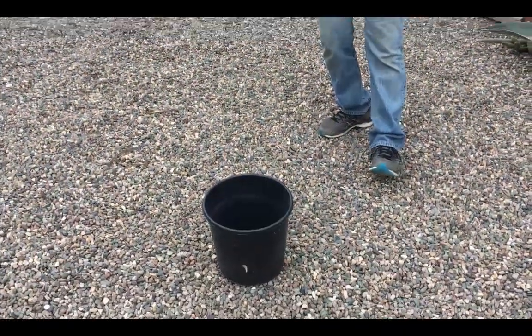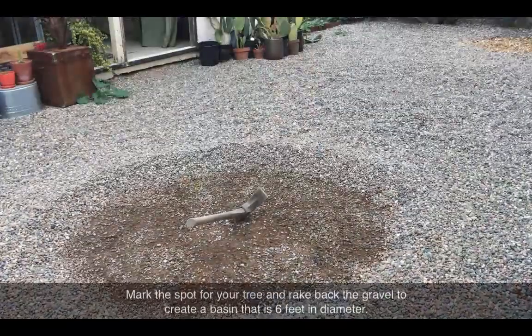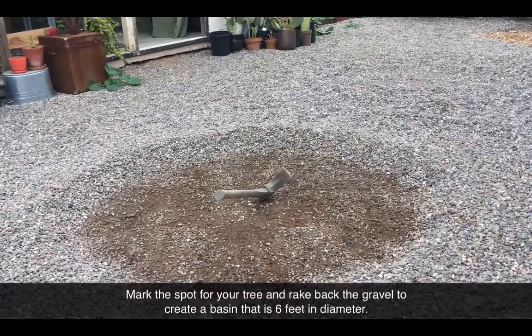Hey, Greg Peterson from the Urban Farm at a buddy of mine's house. We are going to be planting some trees today. The cool thing is I'm standing in a gravel yard — this is the first one we're gonna do. We're gonna rake back the gravel and get it ready to plant. We've got a six-foot diameter basin marked out.